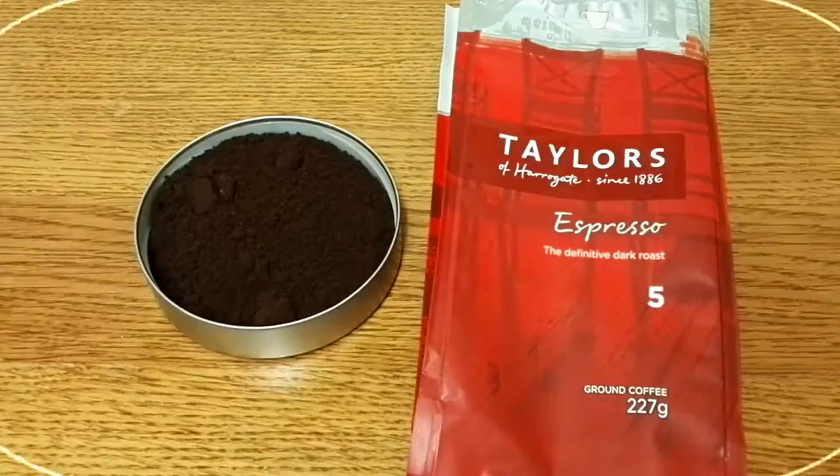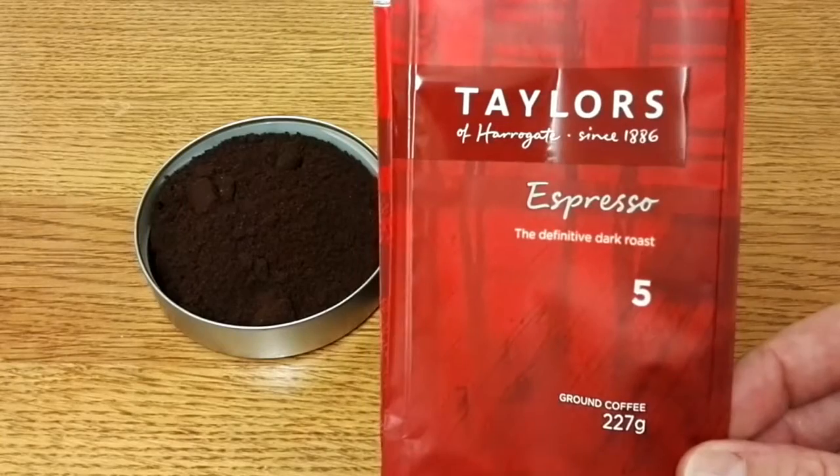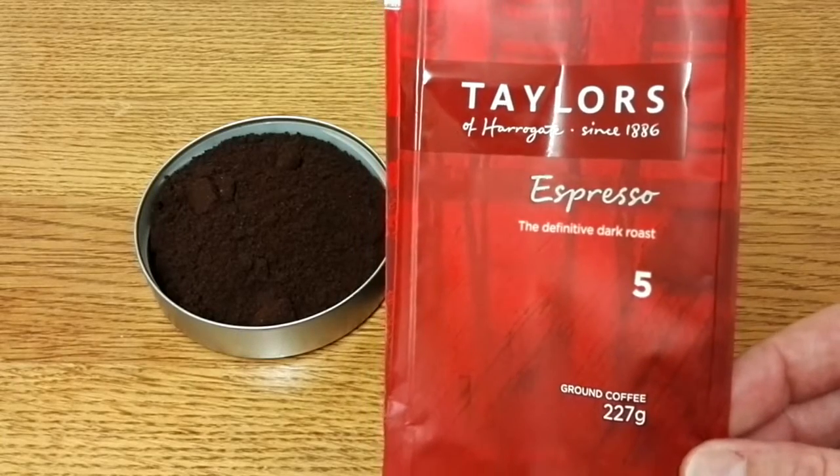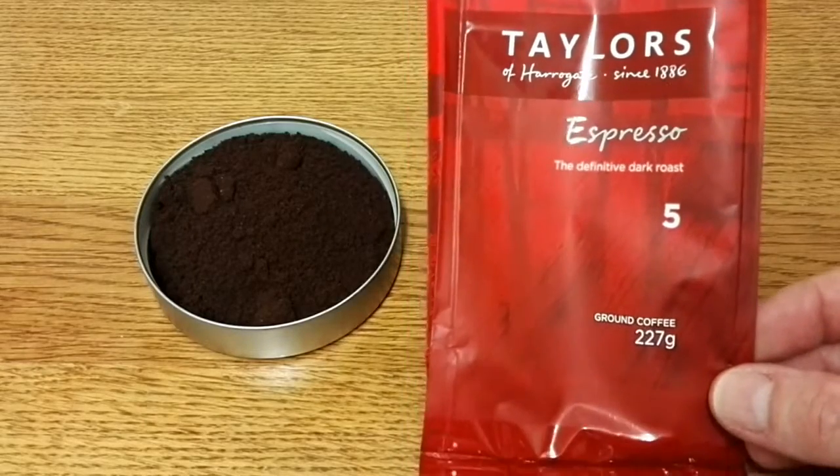Hello friends, this is DMC and this is my quick review of Taylor's of Harrogate Espresso ground coffee. On the front of the pack it says 'the definitive dark roast' — it's a number five roast or strength, though it doesn't actually say that on the pack.